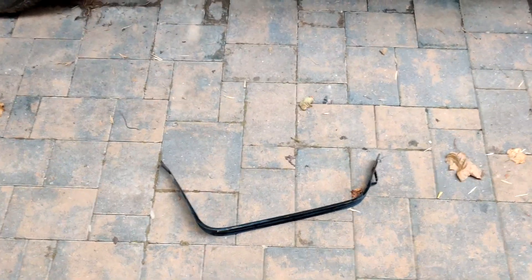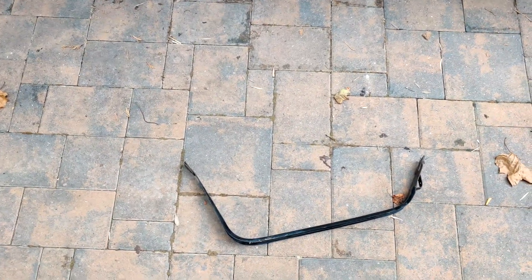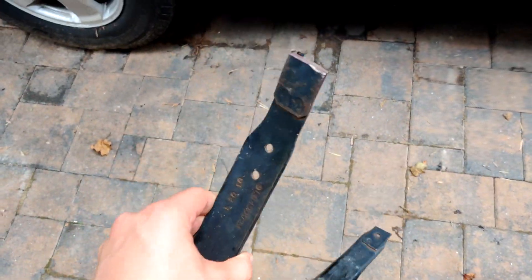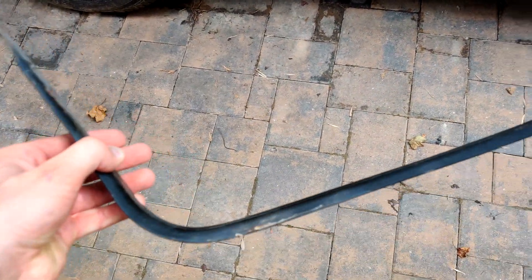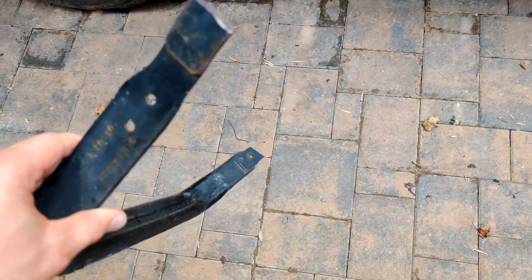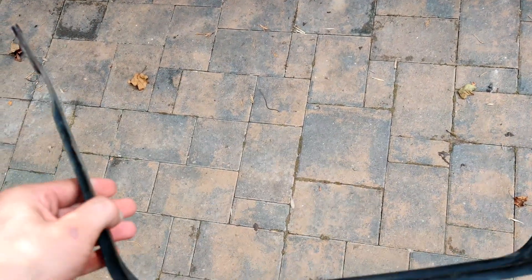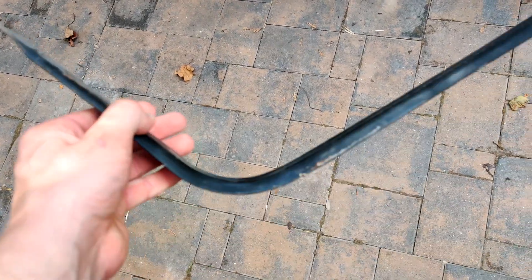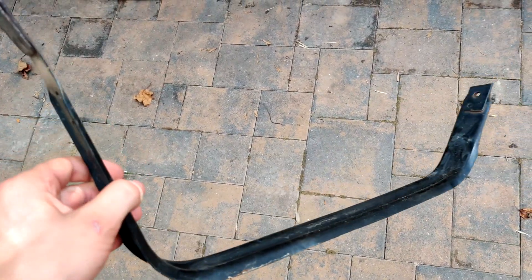For the rear battery box, I'm not going to climb under the car because it's kind of hard to film. But this right here is the old gas tank strap — there's two of these, and this is what holds the gas tank in place. I had to cut it to get it out, so I won't be able to reuse this specific one, but new ones are pretty cheap. I'll probably end up buying two more and using them to mount the rear battery box.